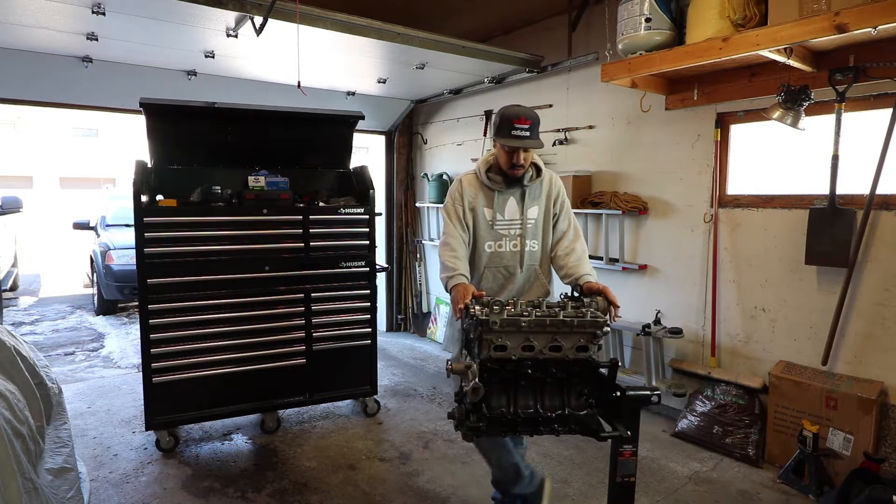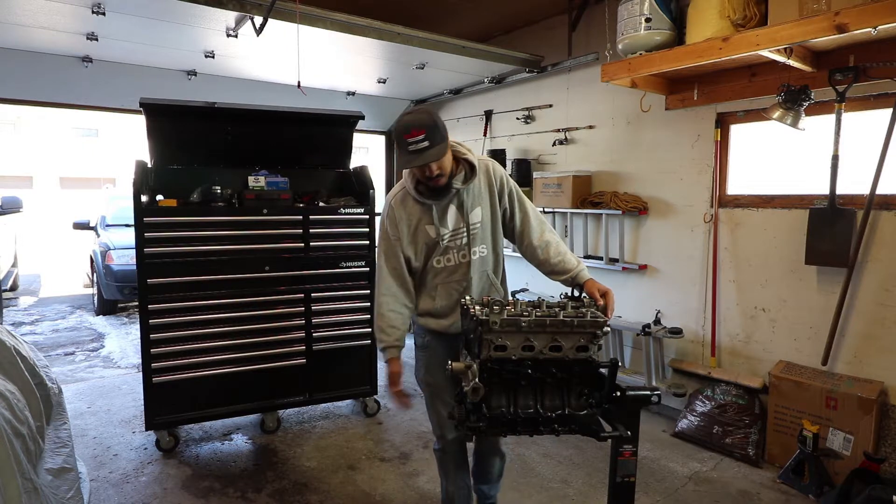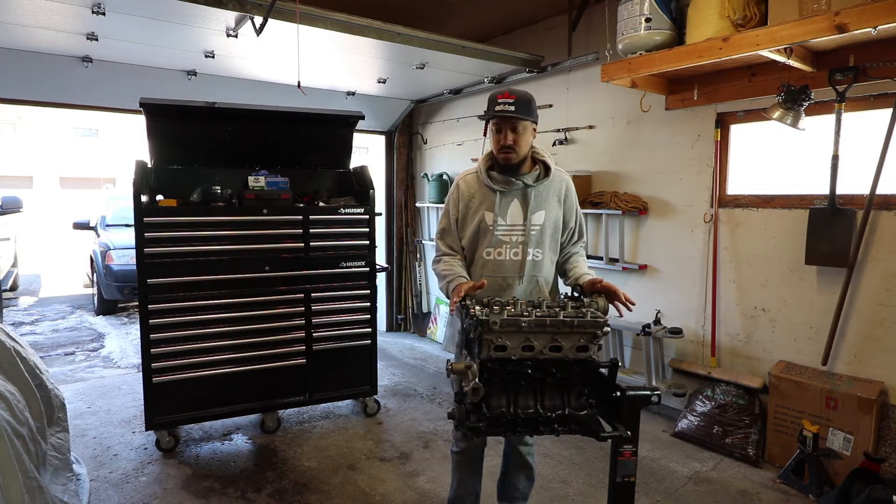Today we're going to try and assemble the whole motor, get everything put together — timing belt, oil pan, valve cover, hopefully the manifold too.